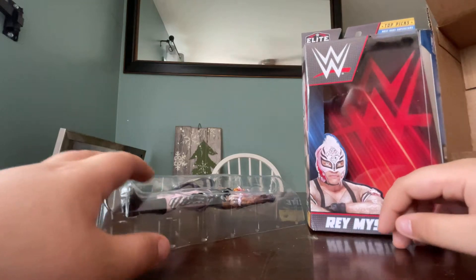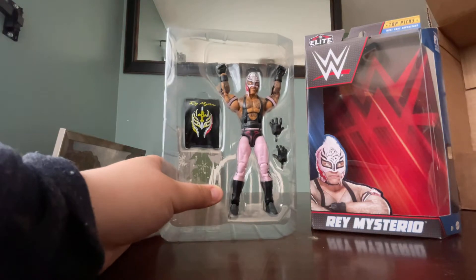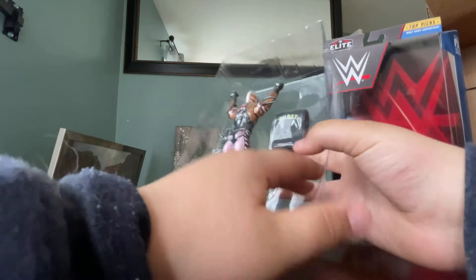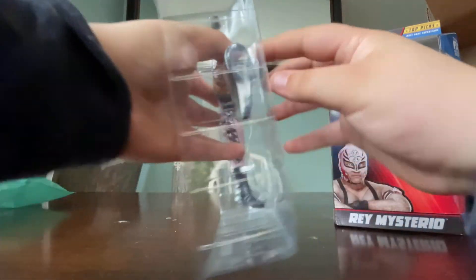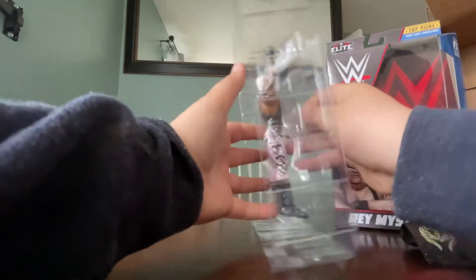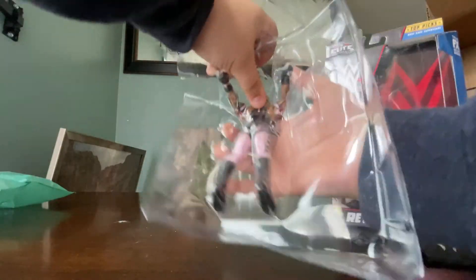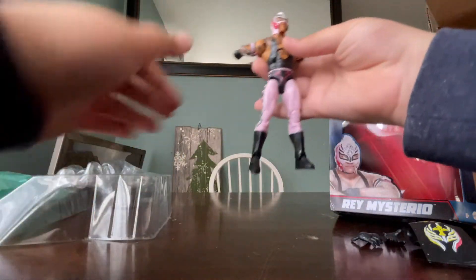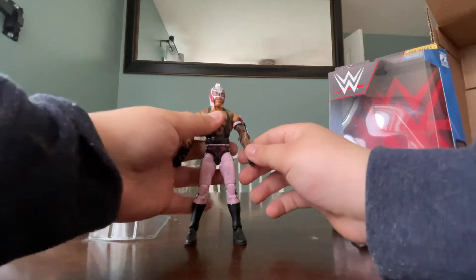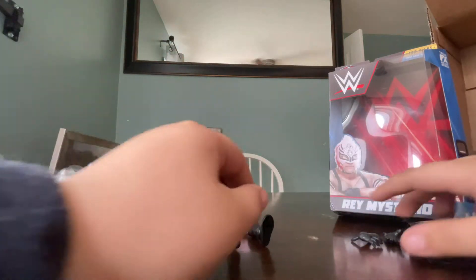We got him out of the packaging. Here is the Rey Mysterio out of the packaging — trying to get a good shot. No plastic. So first off, we need to get the accessories out. And we will go in-depth for all of it. Wow, this feels nice. Before we review the figure, let's hop into the accessories.